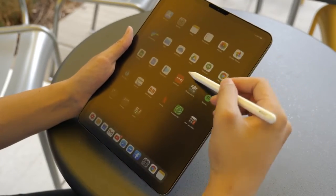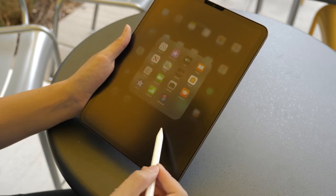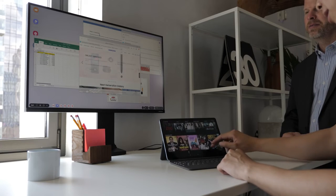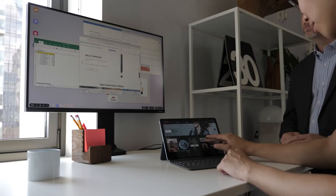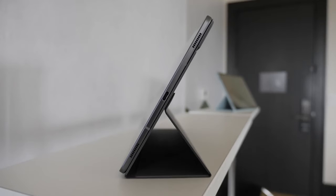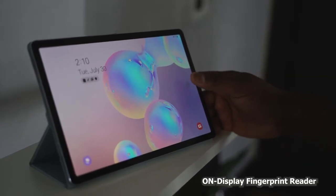I know the iPad Pro has a lot of applications, and I know there's still a lot to be done on the Android side, but DeX brings in functionality a lot of people will like. In terms of battery life, the iPad Pro is looking at around 10 to 11 hours, while the Galaxy Tab S6 is rated at 15 hours of battery life.